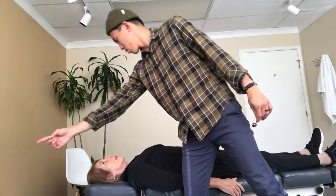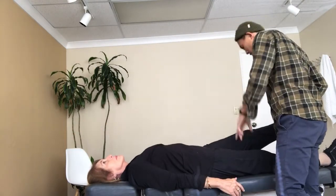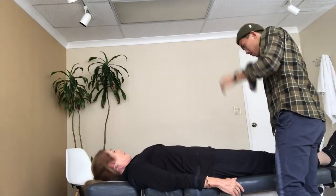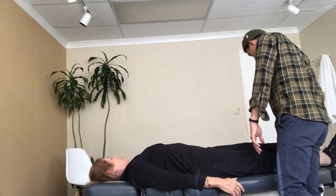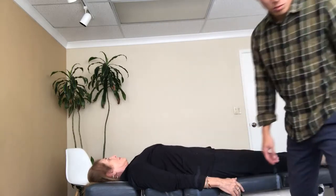Eyes look up into this corner. Hold this up. Push up towards the ceiling. No. Eyes look down over here. Hold this up. Push up towards the ceiling. Push, push, push. I don't think that's better. So this hip is just out of alignment, so we'll help you with that.